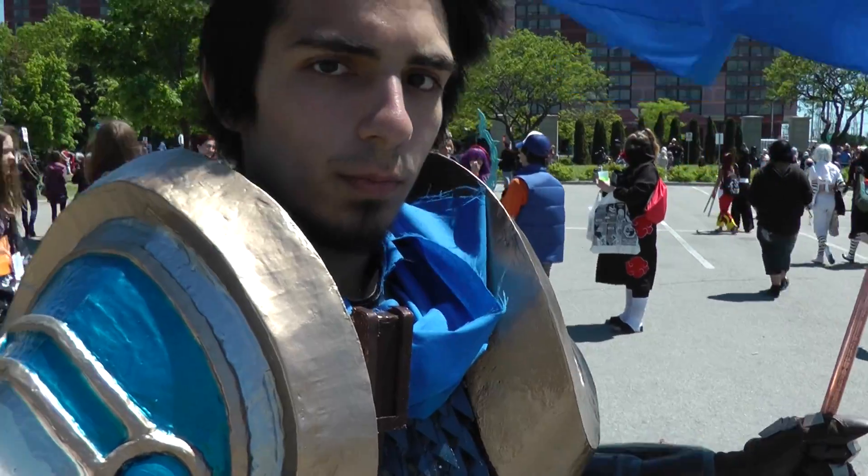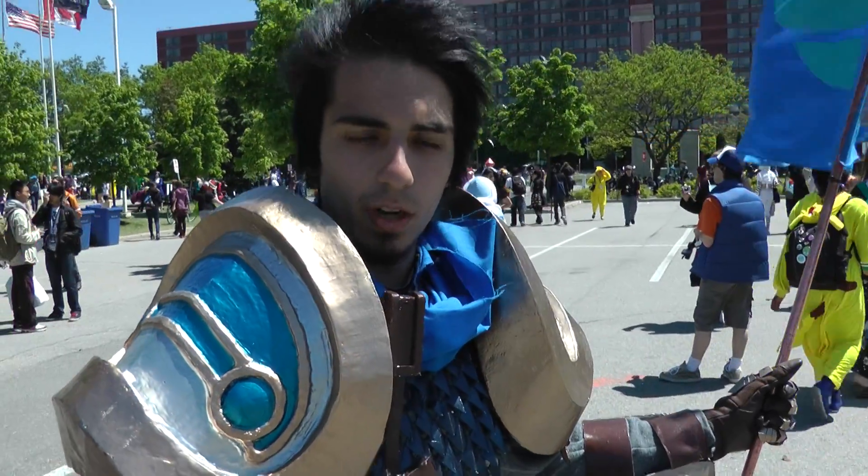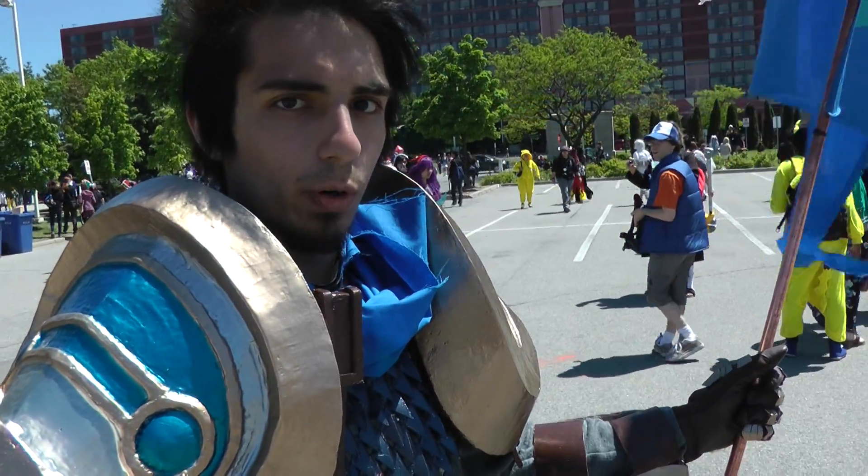So what does cosplaying mean for you? It's been a hobby for me ever since I was young. It also became a business that I ended up supporting myself with for four years before I ended up working as a welder.